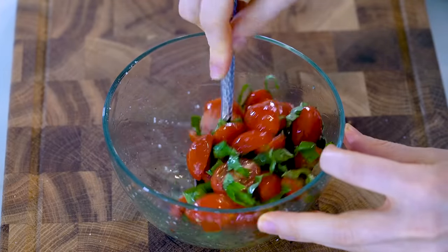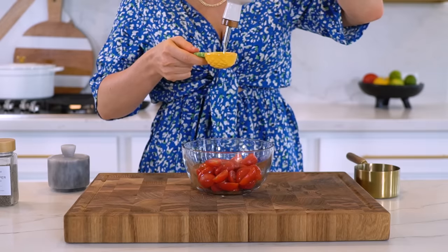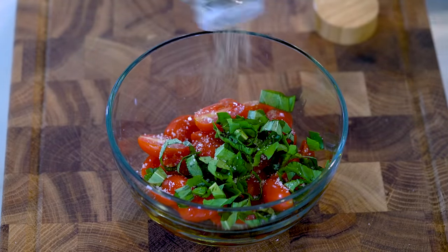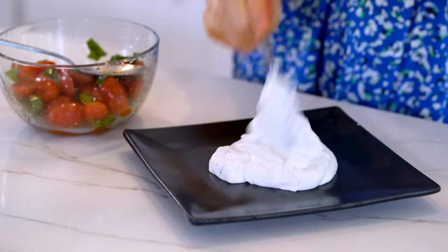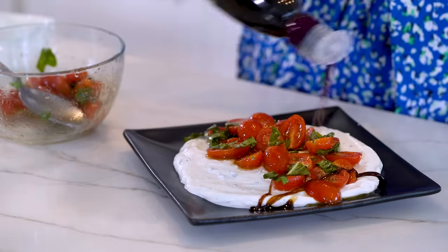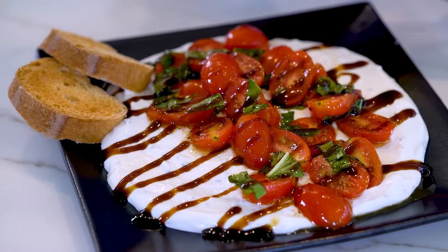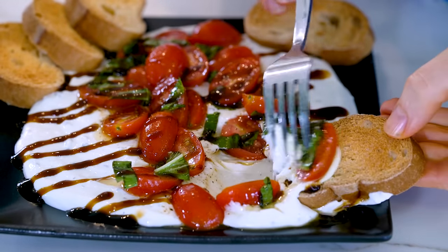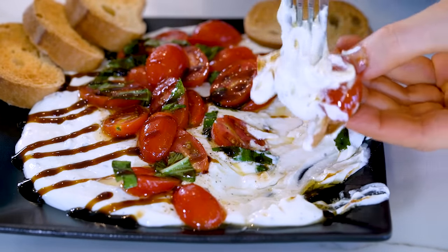Set that aside and now let's whip up a super simple bruschetta topping, starting with one cup of cherry tomatoes that I've already cut into halves, one tablespoon of extra virgin olive oil, three to four tablespoons of freshly chopped basil, and some sea salt and pepper to taste. Give it a little toss to combine all the ingredients. When you're ready to serve it, just spread the cheese mixture onto a plate, add the bruschetta topping, and then drizzle it with some balsamic glaze. I went ahead and toasted up some gluten-free bread to serve it with, but it's also great with healthy crackers or cucumber slices to keep it lower in calories and carbs. I will warn you, you're going to need some self-control with this one because you'll probably be tempted to eat all four servings in one sitting.